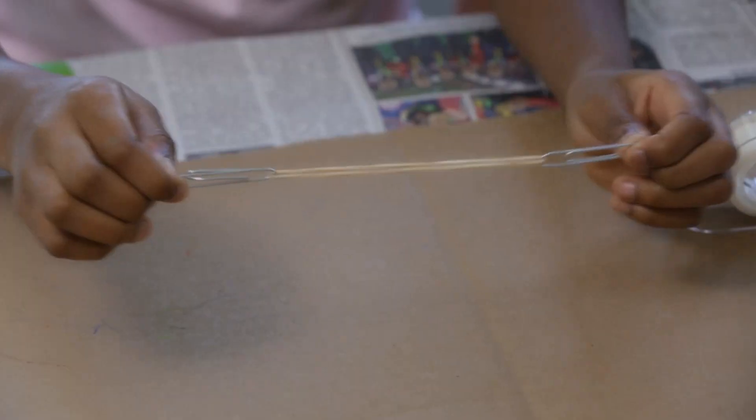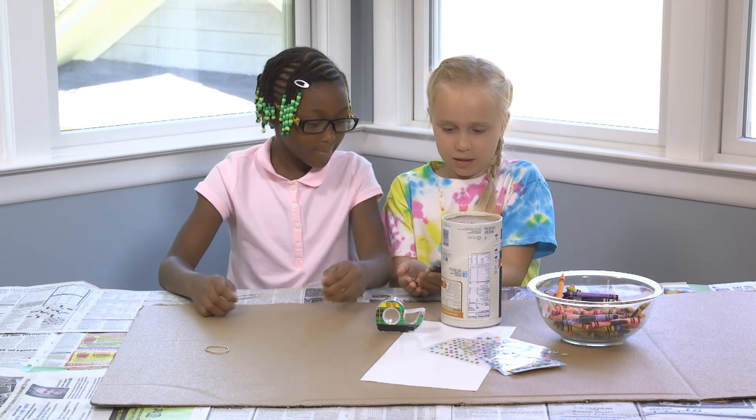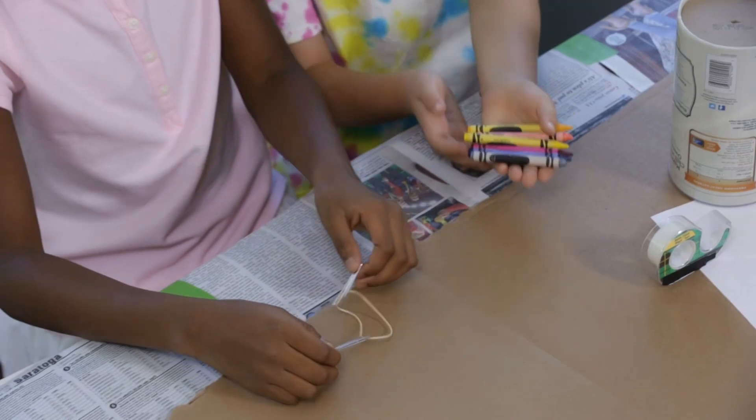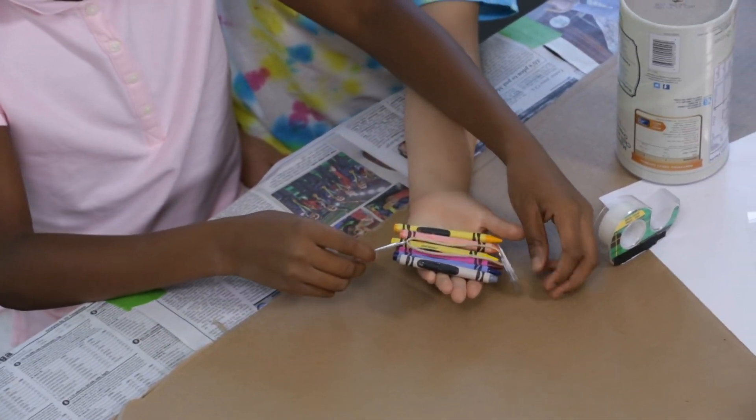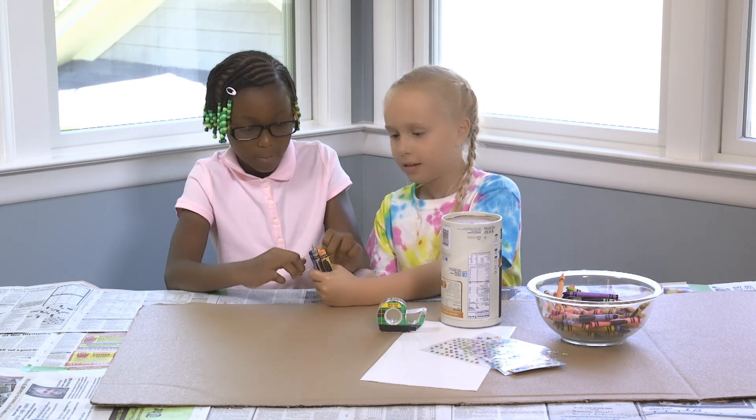First, thread two paper clips through the rubber band. Then take a handful of crayons, and place the rubber band in the middle with the paper clips on each end.